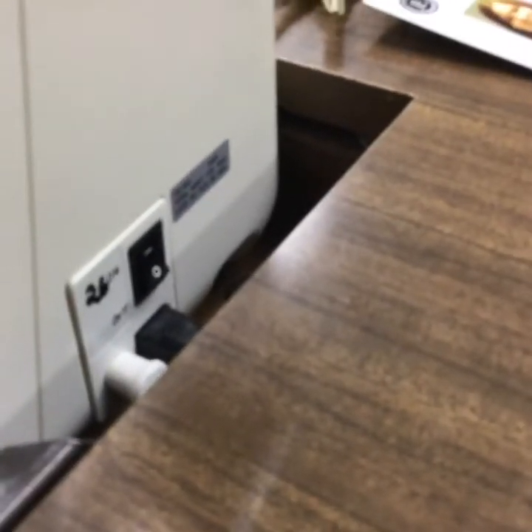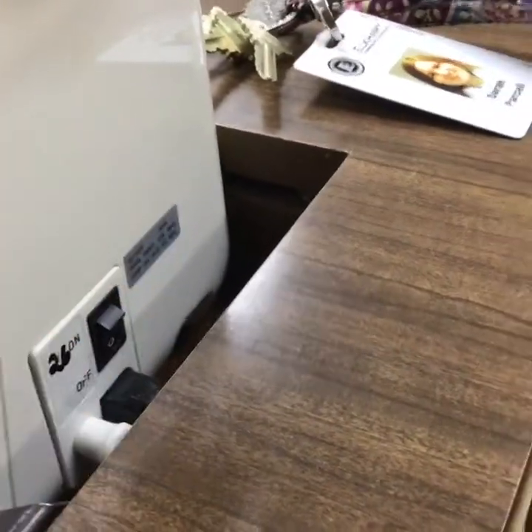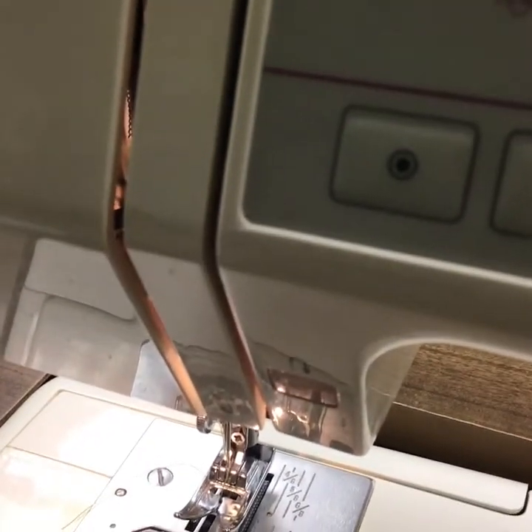Last but not least, this is your power switch. If it's flipped up, it's on; flip down, it's off. A good way to tell if it's on or off is right here: when it's off, there is no light; when it is on, the light is on.